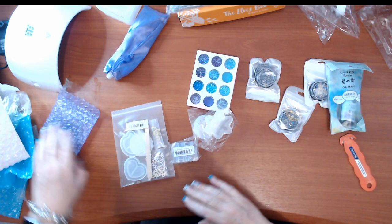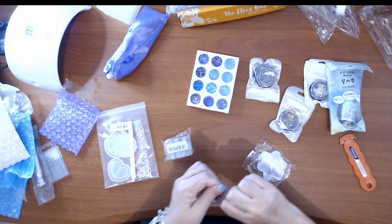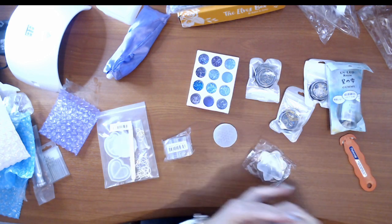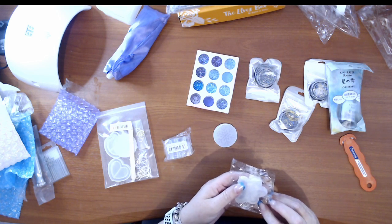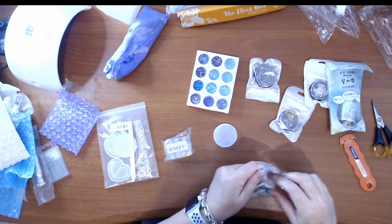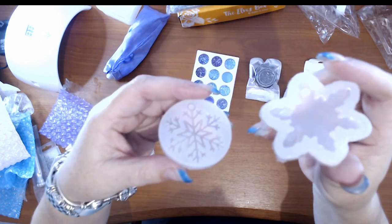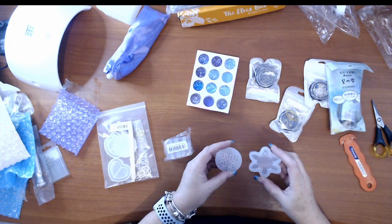Next one down is the snowflake molds. My son and his wife are going to be here for Christmas. I've not really done much in the way of Christmas with my kids - most of the time they've been away as they were growing up. So I got some of these molds so I can do resin snowflakes and hang them on the Christmas tree. I thought that'd be quite cute - little things to do there.